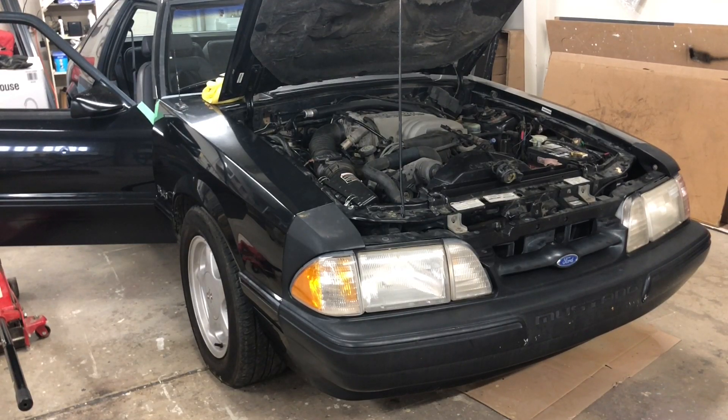Hey folks, Internet Dude here. I've got the Fox Mustang in the shop today — the 1993 Mustang.